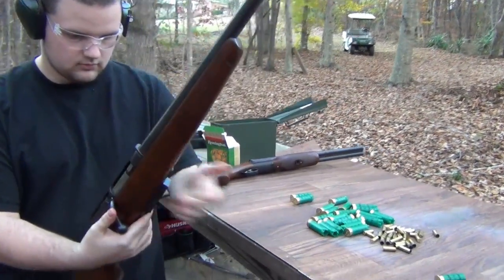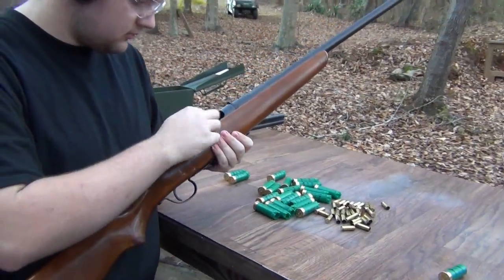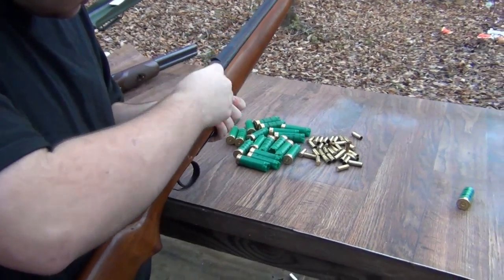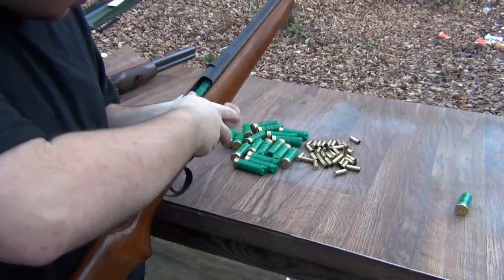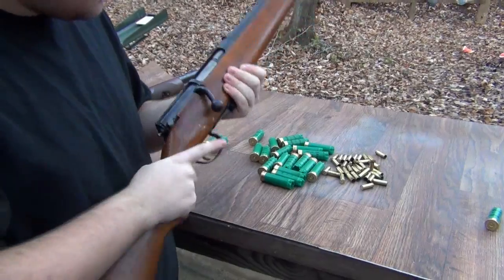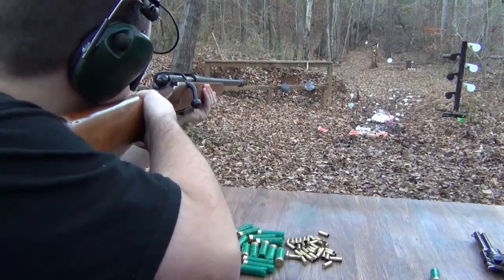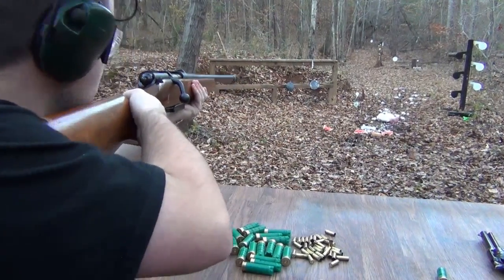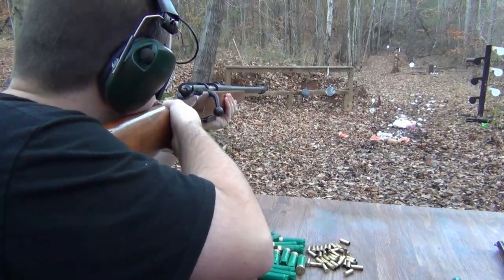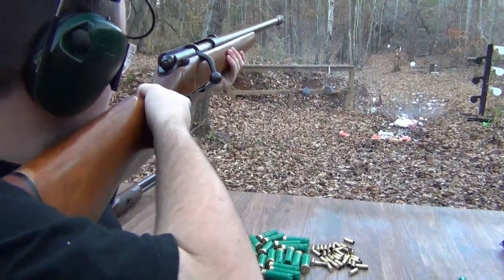Let's shoot with it a few times. Good old flinch to go with it. All right, there we go.